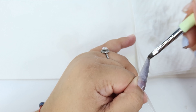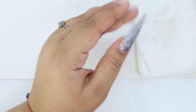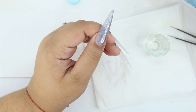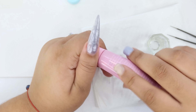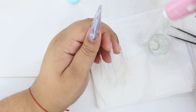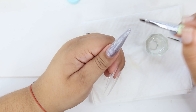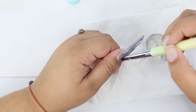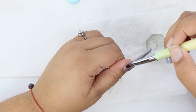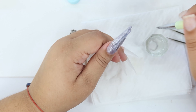I placed a clear Makartt polygel on top to encapsulate it — look how beautiful that looks. Now I'm putting the clear so I can add some thickness to it. This is when I noticed it was getting cloudy, so I switched. But hey, look how good that Makartt clear is — it's super clear and I loved it.